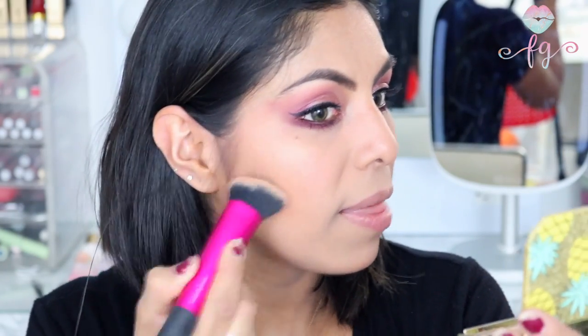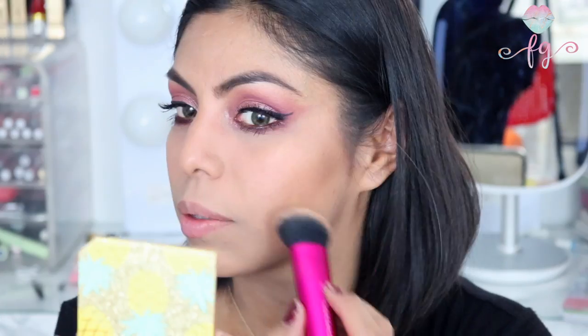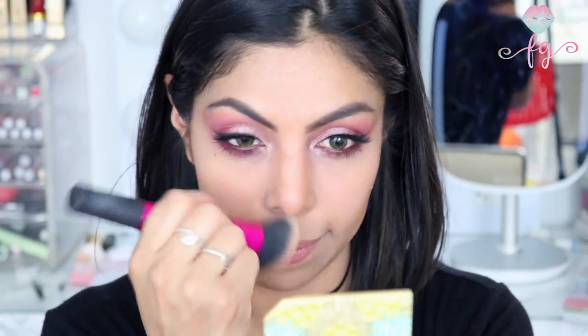Now we're going in with the bronzer — the Tutti Frutti Pineapple Paradise bronzer. It's a very nice subtle bronzer, nothing too crazy, just a really nice glow. I'm also applying a little bit on the sides of the nose. It definitely gives you a really nice glow.